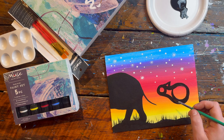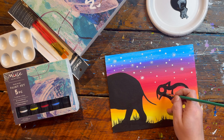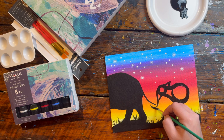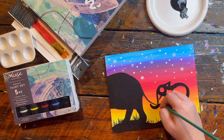Next I'm going to work on the trunk. The trunk is going to start from the top of the head, or the front of the head, and we're going to bring it down underneath. This tail on the other side almost kind of looks like a fish hook — you want to be really, really thin at the end of the trunk.